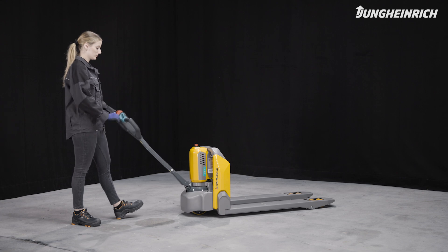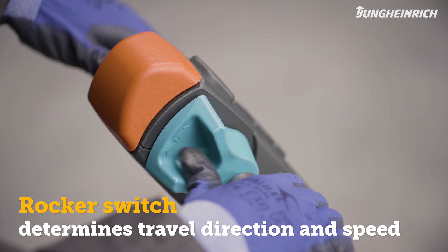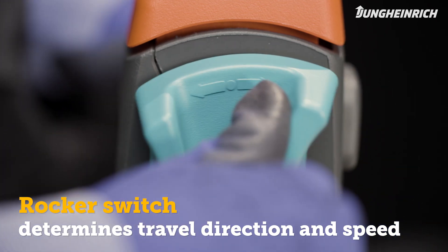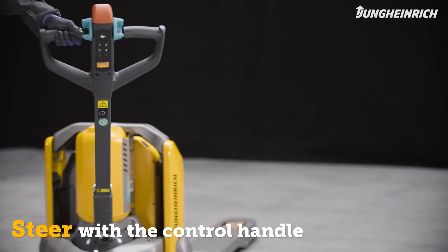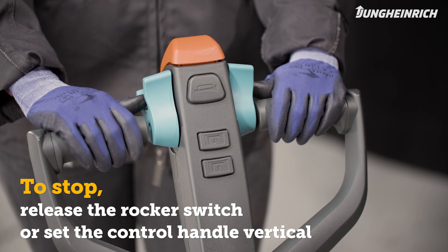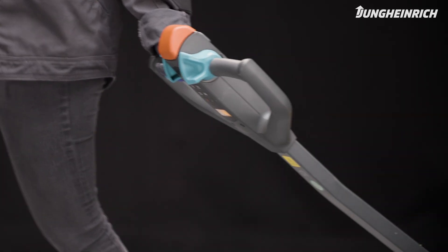Tilt the control handle towards you. Use the green rocker switch, which can be operated on both sides, to determine both the direction of travel and the speed of the truck. To steer, move the control handle to the left or right. Release the rocker switch to stop, or brake by setting the control handle vertically or by pushing it down.